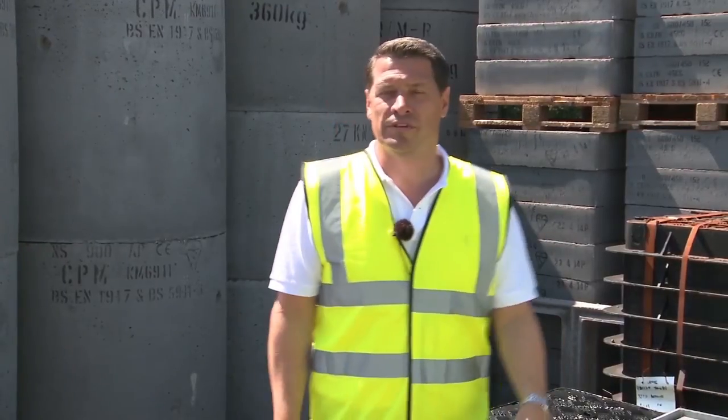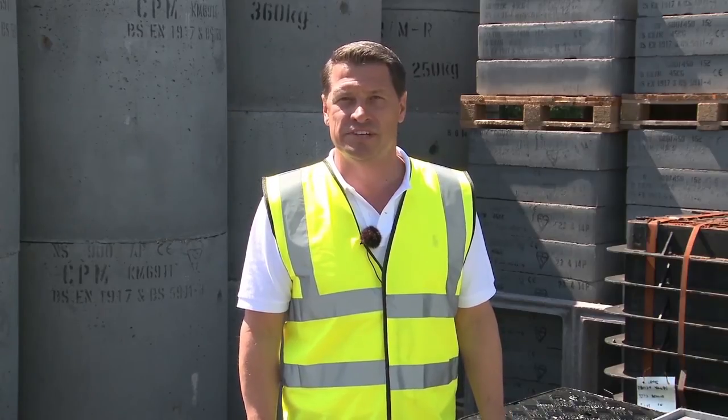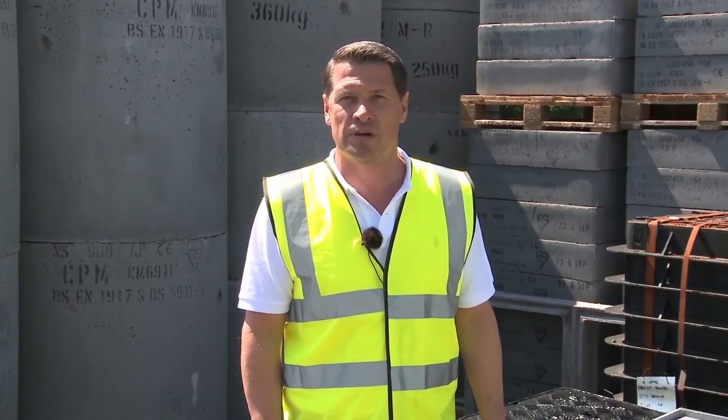Thanks Paul. For more information on the steel product range or any other groundwork and civil engineering materials, please visit the Rudridge website at www.ruddridge.co.uk.